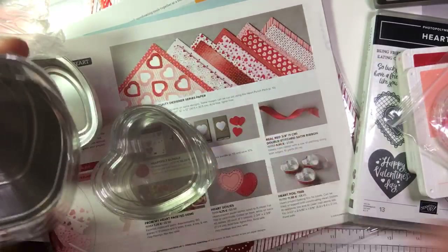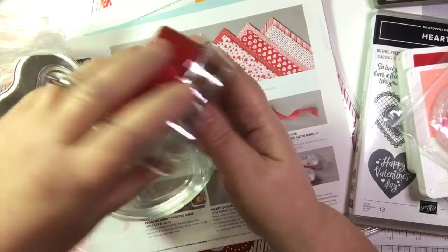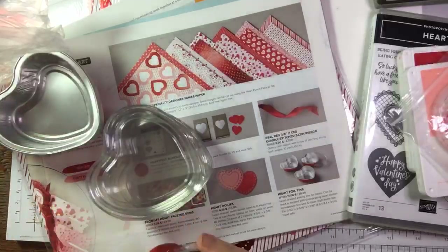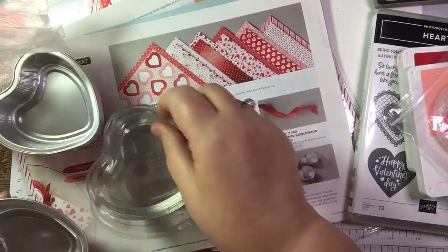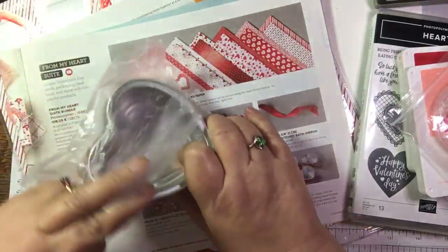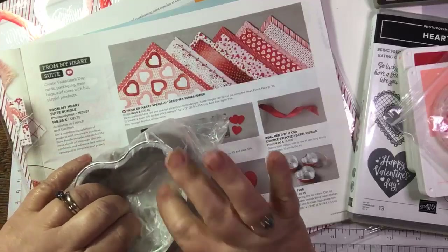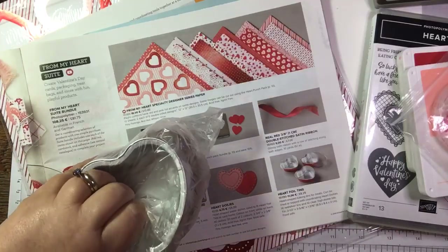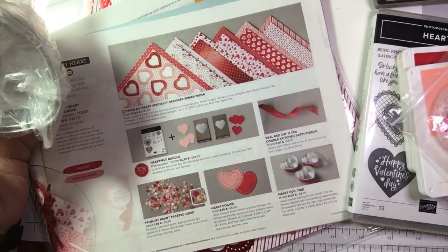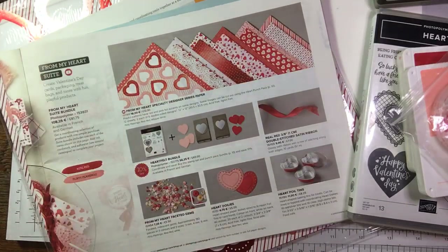We've got doilies - I've got one out of the pack here which actually fits in the tin, so that's useful. These are a fair size - that would hold one size of a cupcake. You could just fill it with some nice Valentine heart-shaped chocolates. It is a bit girly for me, but I figured a lot of my customers would be wanting to make Valentine's cards, and I do have a couple of commissions for them.